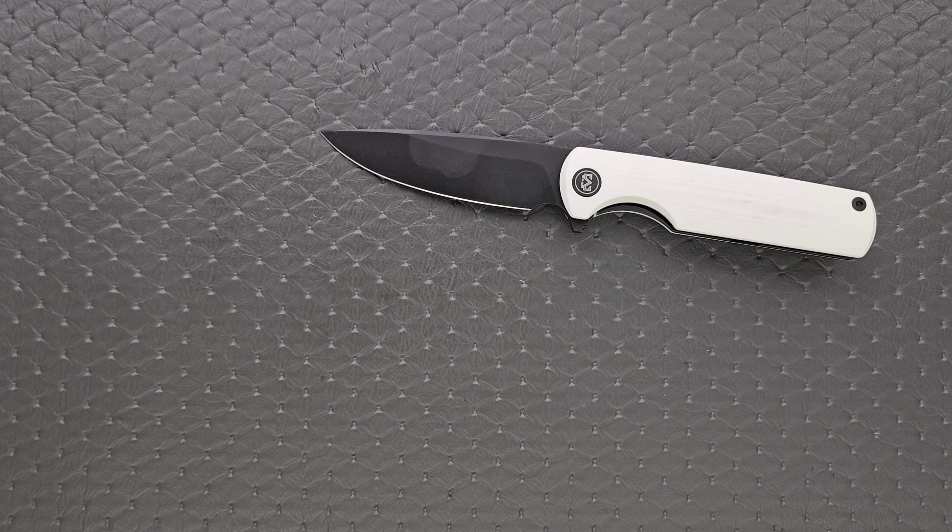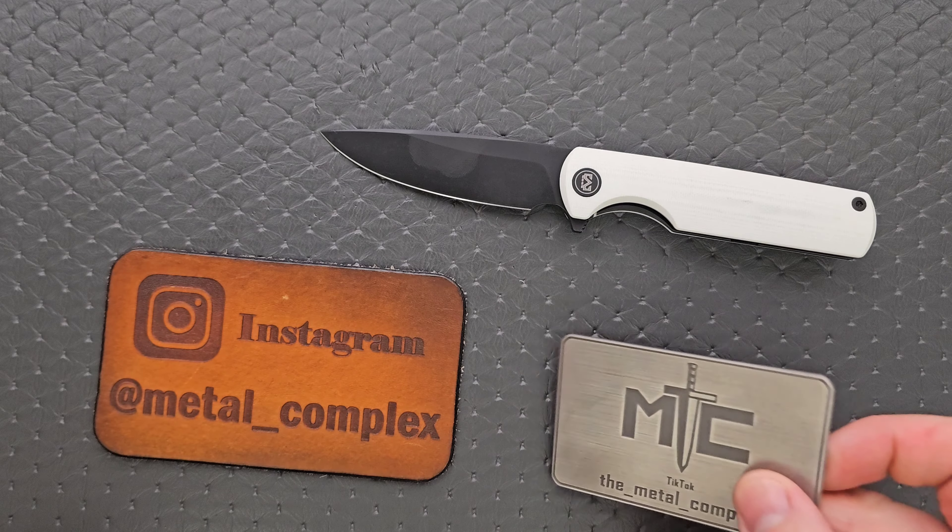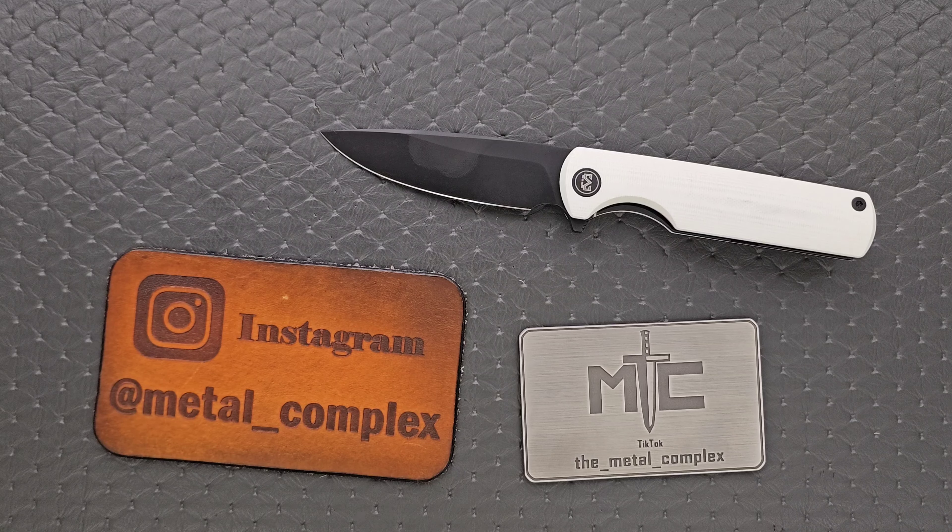Please make sure to follow me on Instagram at metal_complex and on TikTok at the_metal_complex. If you enjoyed this video, leave a like. If you'd like to check out my other content, I have lots of videos of knives that are expensive or inexpensive that I do or don't like. Check those out, and if you enjoy all my content, go ahead and click on that Metal Complex logo and subscribe because there's definitely more coming. Thanks again for watching everybody, and have a great day.